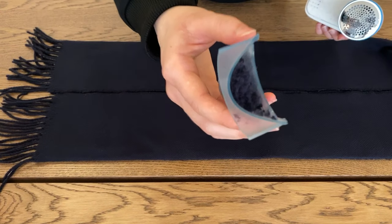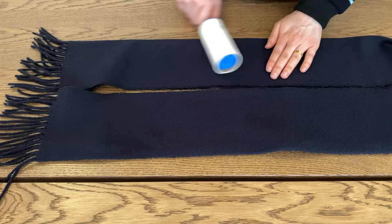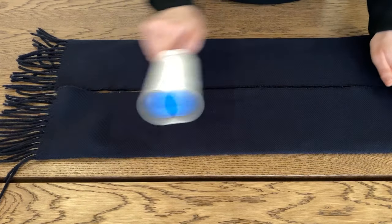Look at this! Are you seeing this difference? It's crazy! When you're done, just empty the lint trap and that's it. I also like to go over the garment with a lint roller to remove any small fibers that were left behind.